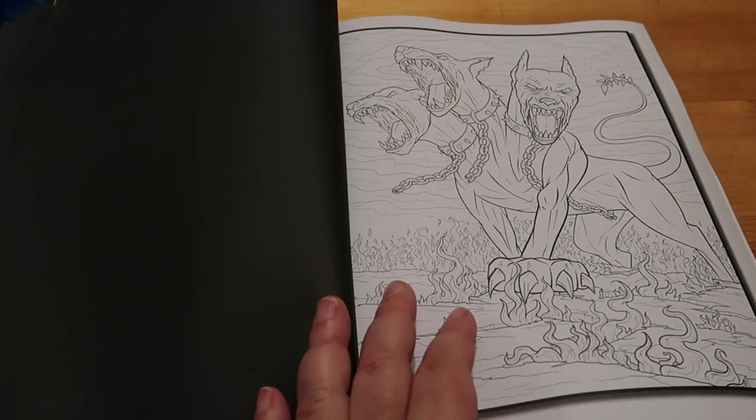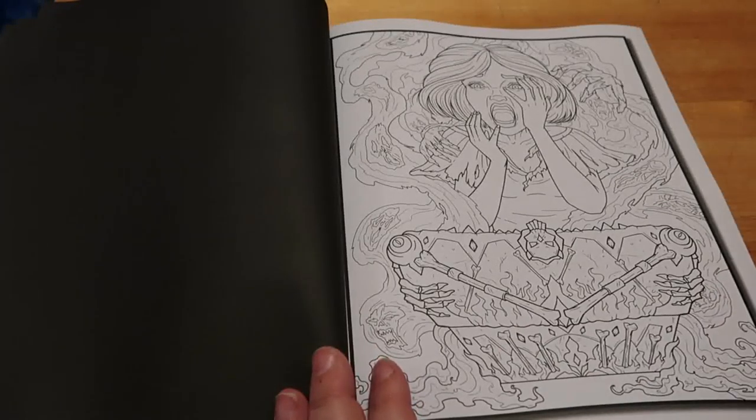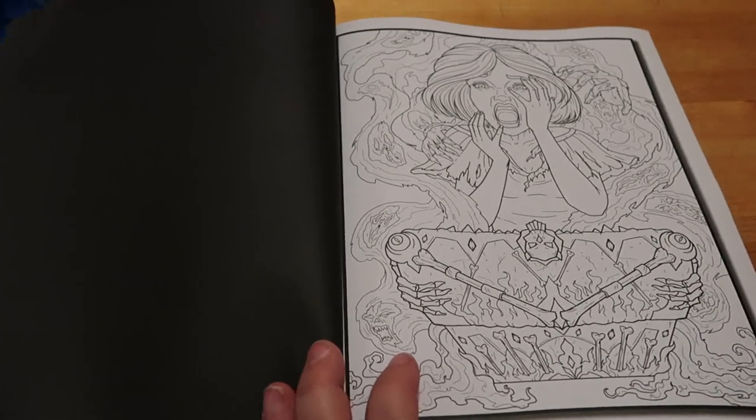Cerberus - three-headed dog of the underworld. She doesn't look very happy, that lady, does she?